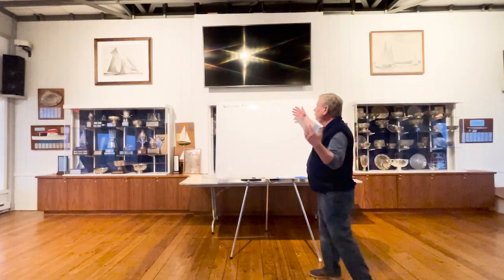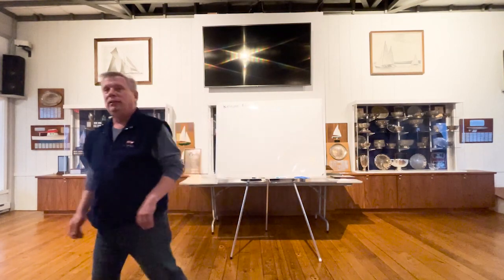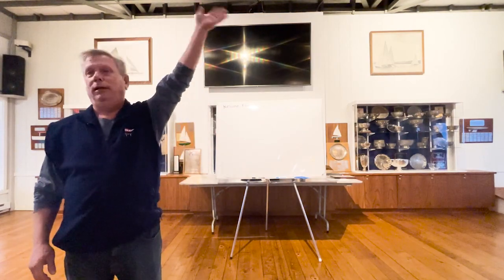We're going to jump right into this. Up here I have 'boat prep' — what do we do to make sure our boat's ready? What's the first thing we do in the spring? Come on, someone's going to have an idea.